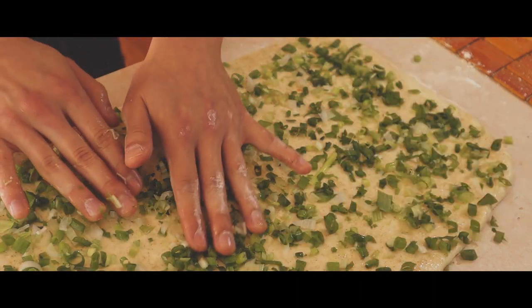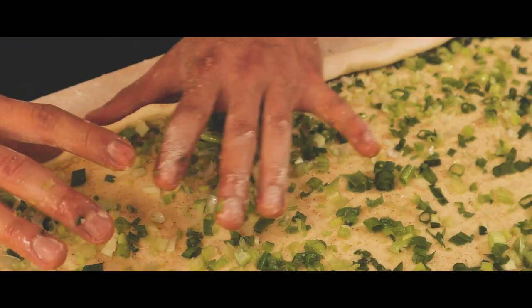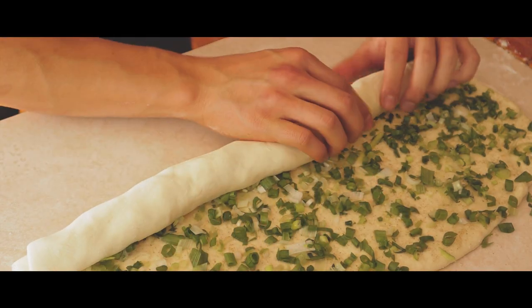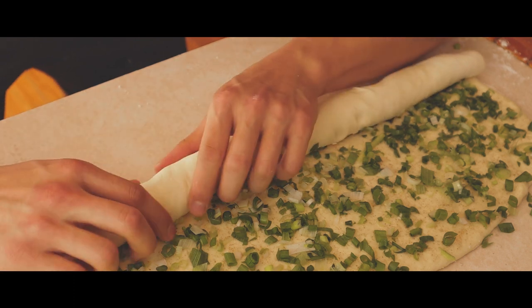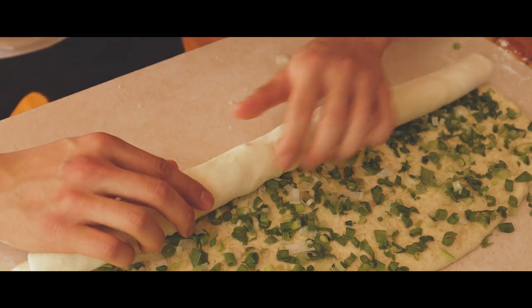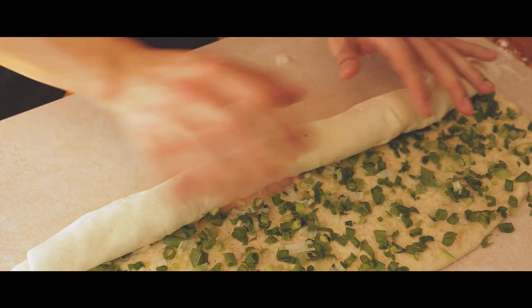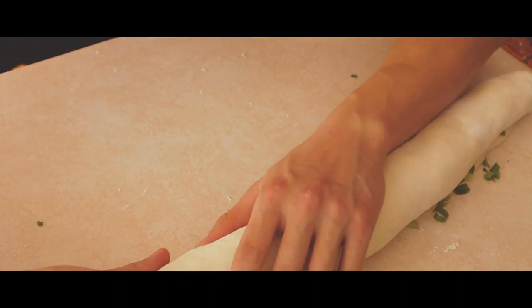Be sure to use enough scallions to get a hefty layer across. Then carefully roll from bottom to top into a spiral shape, making sure that from left to right all sides are moving up evenly. Tuck it in while rolling to ensure that it's secure and tight. Should be around 4 to 5 full rotations. Do not rush this process.